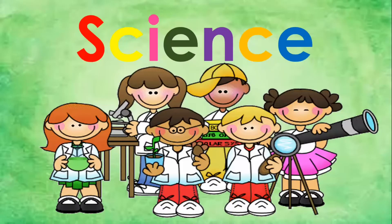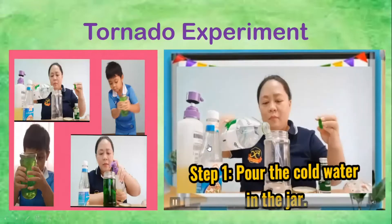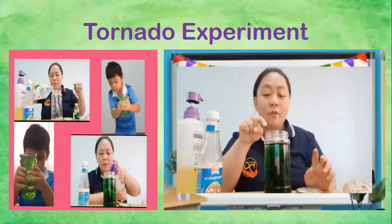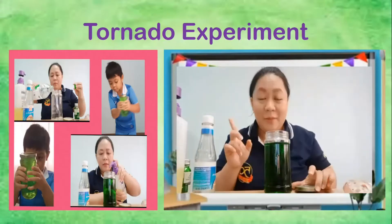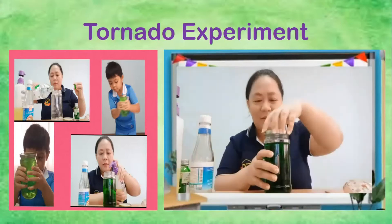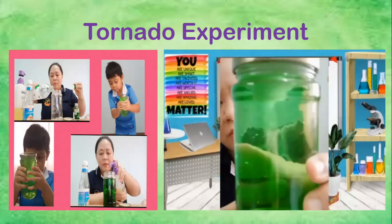For today's science lesson, we are going to review some of the experiments that we did before. For the first review, we have the tornado experiment. Can you repeat after me? Tornado experiment. Do you remember what we did? You put some water, food color, dishwashing liquid, and then a tablespoon of vinegar. Then we mix it and shake the bottle. It makes a twirly spinning tornado — a mini tornado inside.